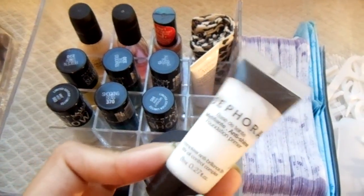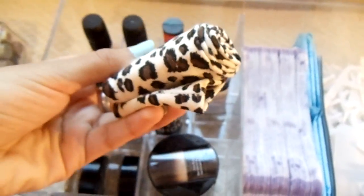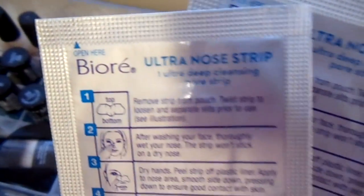Over here, I have a few sample size foundation primers and emollient cream, and over there is a headband that I use to wash my face. And to the right, I just have a few liners and some Biore pore strips. I just had two left over so I put them there. And to the right, I just have some dental flossers.